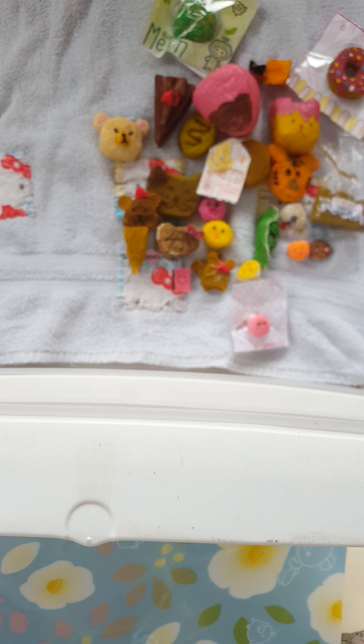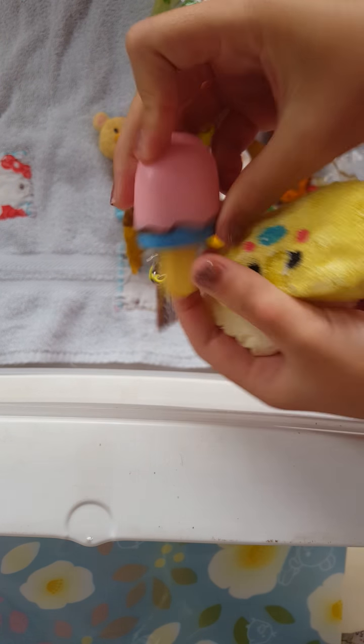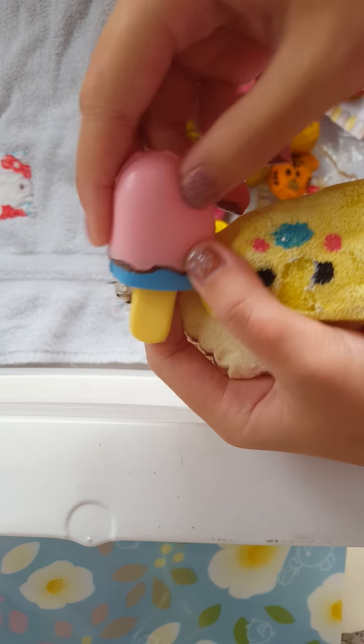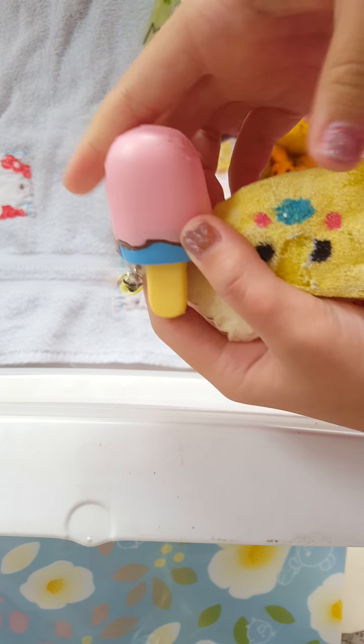Then I made these three popsicles. One of them you guys probably have seen in my last video — this one. But I deco'd it, just on this little strip of chocolate. That's all I did, so I didn't really deco it that much.